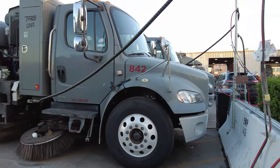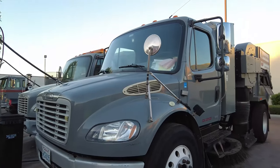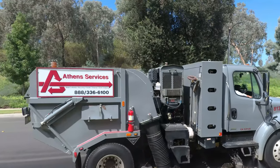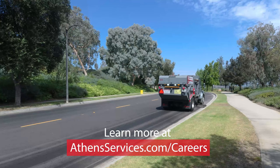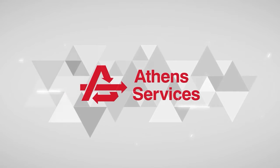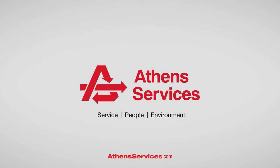Athens is proud to sweep and service communities across Southern California. Our fleet of over 50 street sweepers helps keep cities clean and protect our environment. If you're interested in a career with Athens, visit us at AthensServices.com/careers to learn more. See you guys — it's been fun. Thank you.